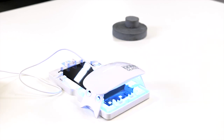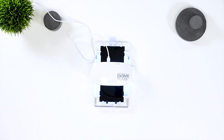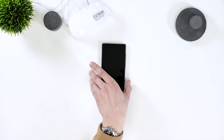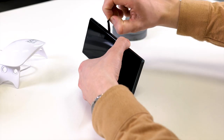Next, grab the UV light and place it over the bottom of the phone. Press the button once and the UV light will be on for 15 seconds. You'll need to repeat this process for the middle and top, 15 seconds for each. Once that's done, you can remove the phone from the frame. Then remove the protective strips from the top, bottom, and buttons of the phone.